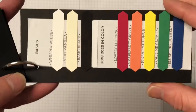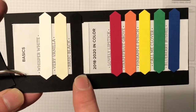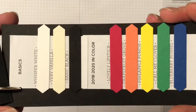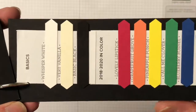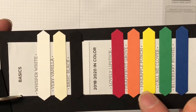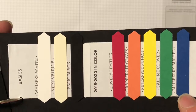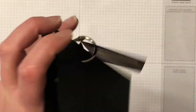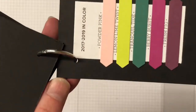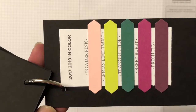Next is the Basics family - we've got Whisper White, Very Vanilla, and Basic Black. They've brought those into their own little color family called Basics. Then we have the 2018 to 2020 In Colors: Lovely Lipstick, Grapefruit Grove, Pineapple Punch, Call Me Clover, and Blueberry Bushel. The last ones are the 2017 to 2019 In Colors: Powder Pink, Lemon Lime Twist, Tranquil Tide, Berry Burst, and Fresh Fig.